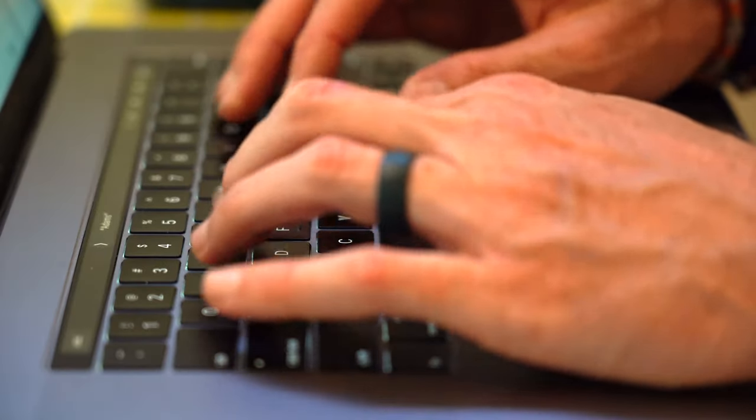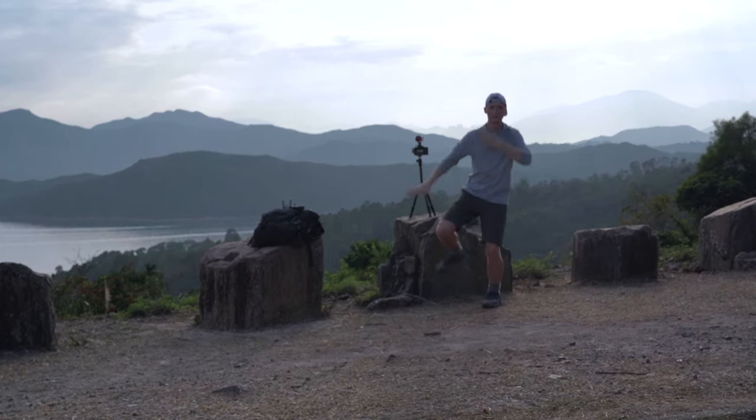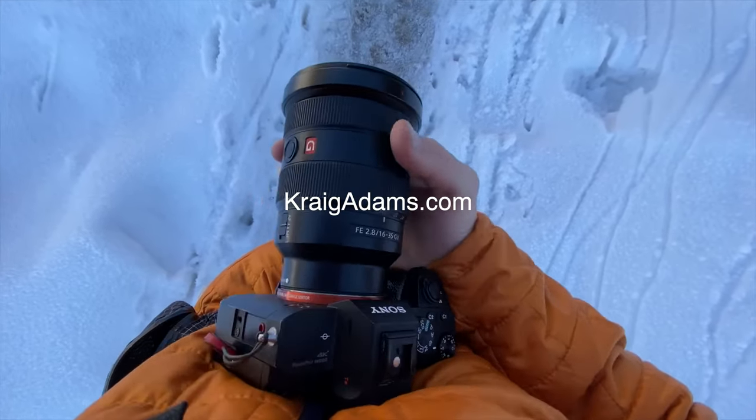In my last video I promised a video on what I learned from Craig Adams while hiking with him for a week regarding gear settings and even a bit of editing. So I had these grand ideas of creating this amazing how-to video and walking you through all of Craig Adams' camera gear and settings. But Craig has always done a really good job of going over his current gear in numerous videos and he does a great job of keeping his website up to date with his latest gear.